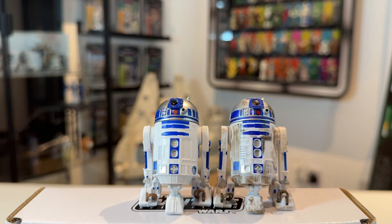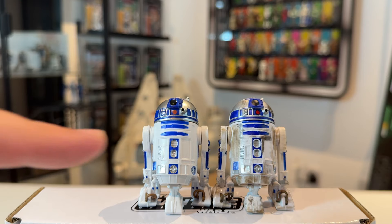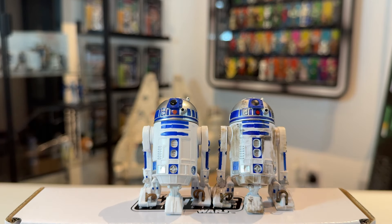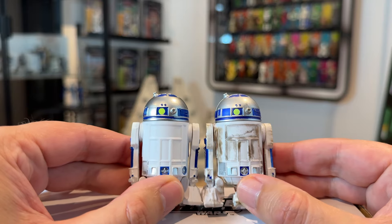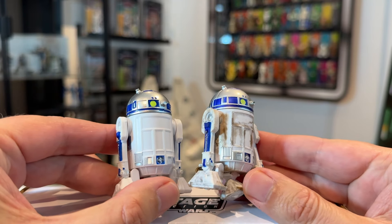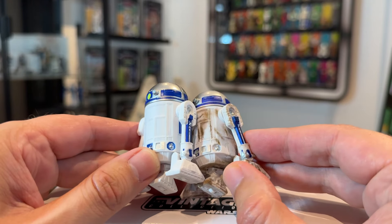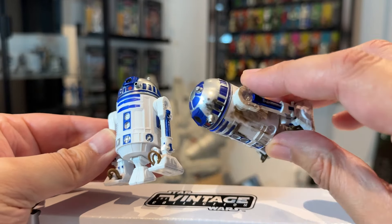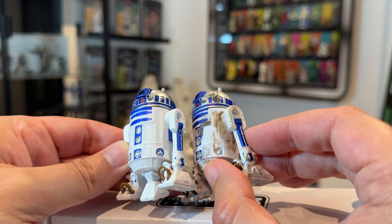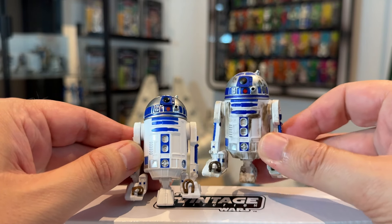They are exactly the same figure except that this one is clean. With different factories, the paint application is ever so slightly different — the new one's blue is a slightly lighter shade compared to the dirty version, but the domes look very similar. Looking at the back, they are exactly the same, even with that little yellow paint application on the dome. You can see this new one has a blue outer line on that panel piece which the dirty version does not, which may or may not be screen accurate. And of course the new one is missing all those dirty oil and grime paint apps.